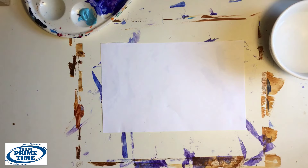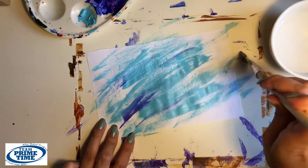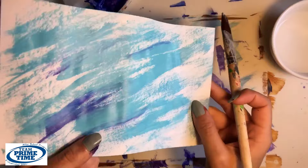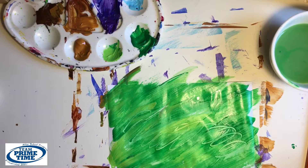Next, we will do a dry brush technique to fill up one of the smaller pieces of paper. Make sure your brush is completely dry — only use a little bit of paint, no water. Grab one of the other smaller pieces of paper and cover it with both greens, and use the back of the brush again to create the swirls.